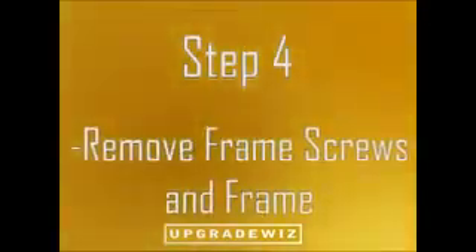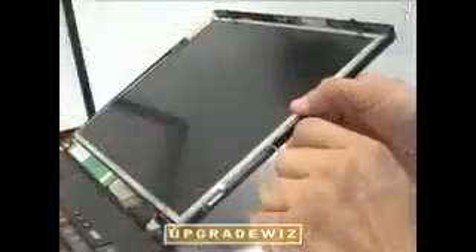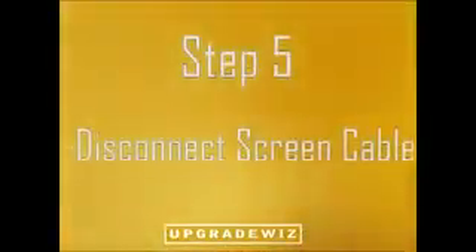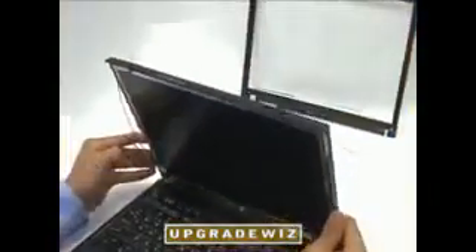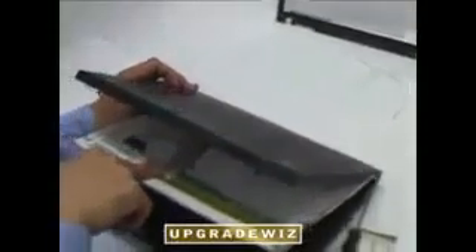Step 4: Remove the frame screws. Step 5: Disconnect the LCD cable. Tilt the screen down slightly to reveal the cable, then pull to disconnect.